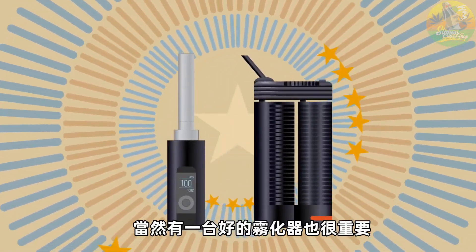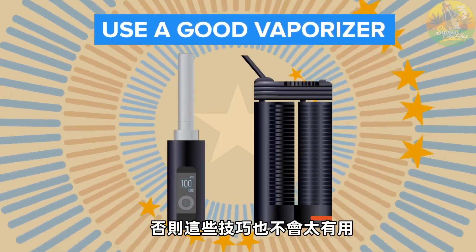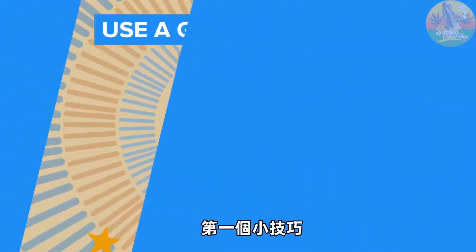Of course, an obvious tip is to use a good vaporizer. Otherwise, none of these tips would work. So, let's jump into tip number one.